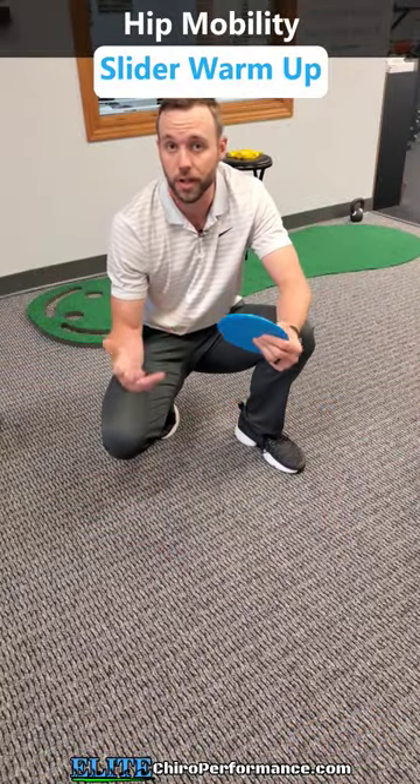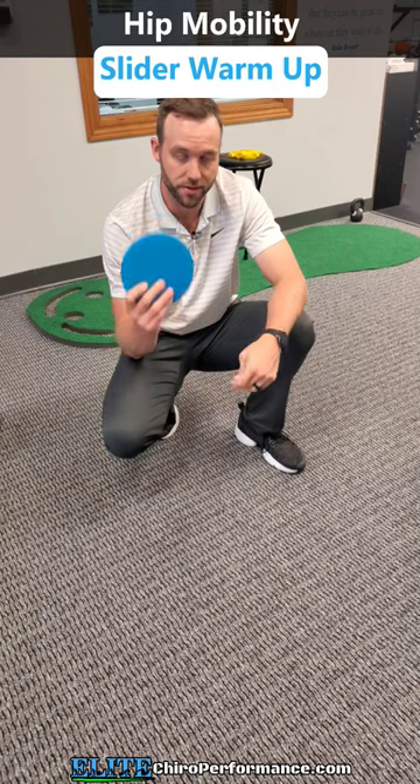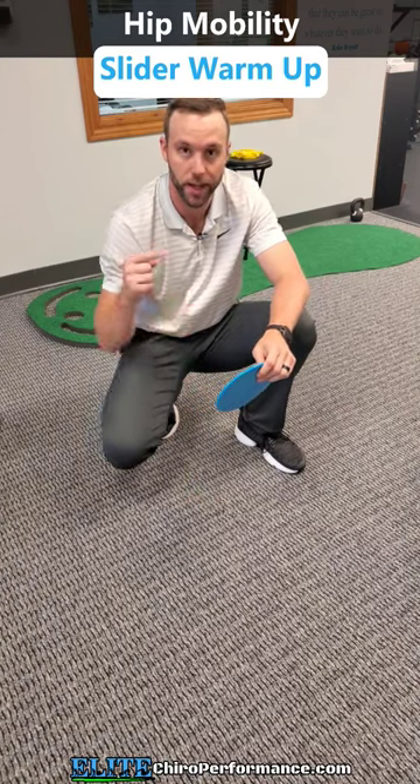Try this routine to help with your hip mobility. What you're gonna need is a slider, a floor, and a hip.